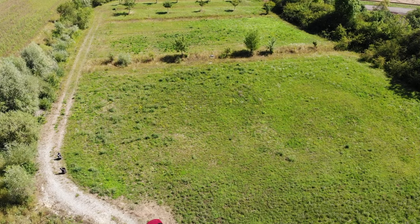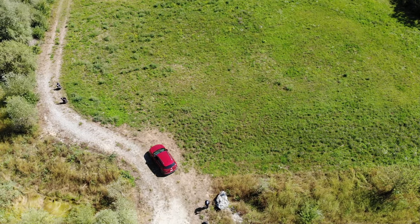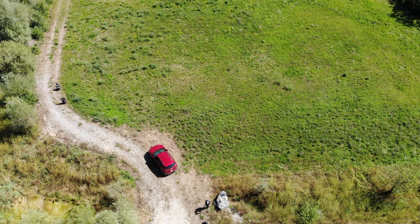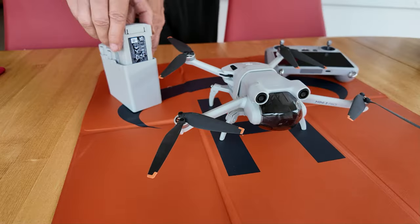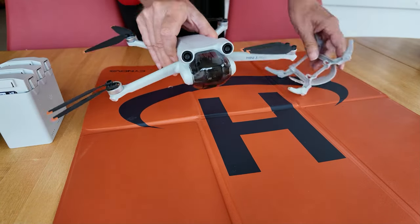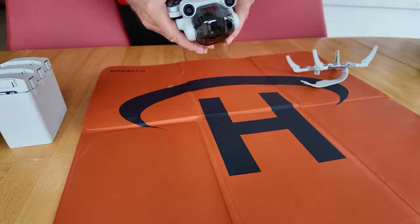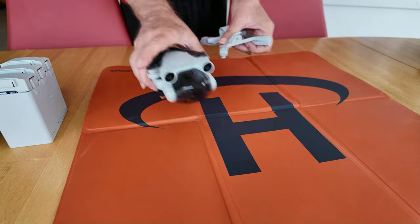It is easy to fly even for beginners, delivers beautiful 4K images, and is very steady in the air. So that we can also take off and land in tall grass, we have a small foldable landing pad with us. The drone has been fitted with lightweight feet, and of course we have spare batteries as well as the control unit.